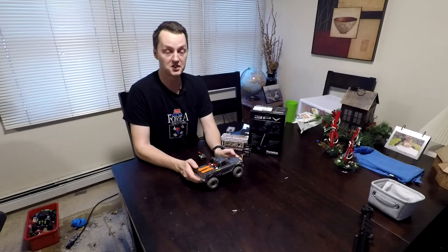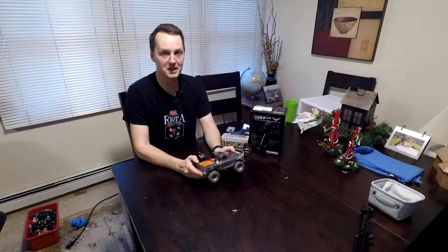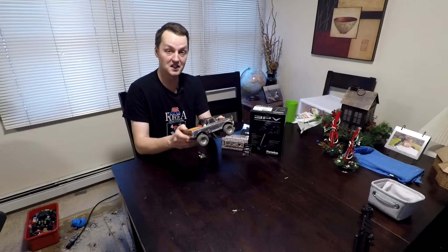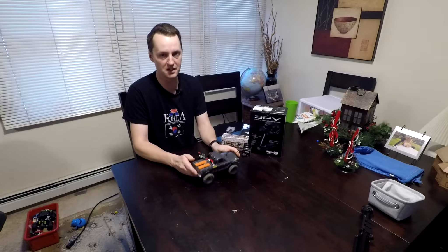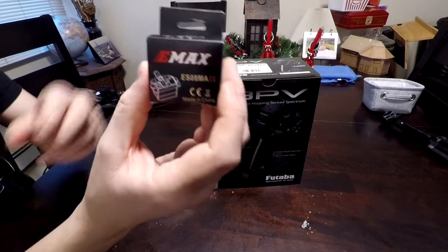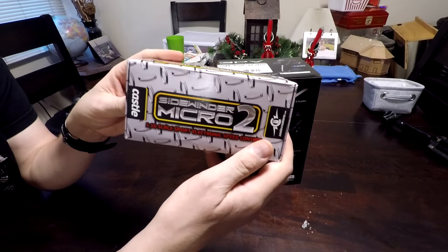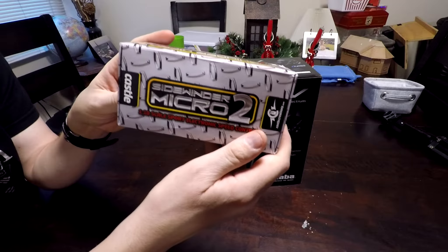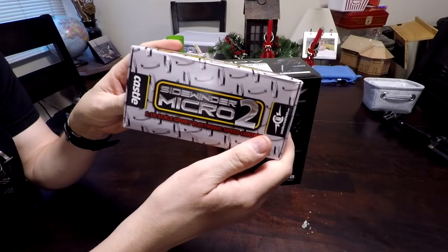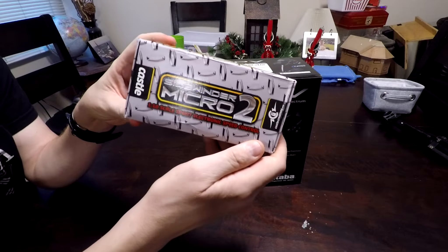Welcome to the RC Adventure Channel everybody. The table in my workshop right now is taken up with a rather ginormous airplane, so I'm coming at you from my living room today. The task at hand is going to be swapping out all the electronics in my SCX24. For starters, I have the new EMAX servo — much higher torque so it can have a lot better control. Next up is the Castle Creations Micro Sidewinder 2 ESC. It's capable of doing both brushed and brushless and it's fully programmable. I've been using this brand for years.